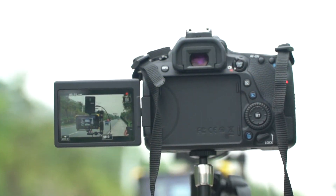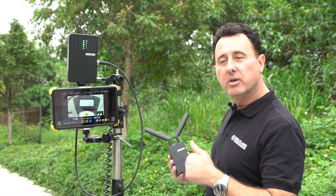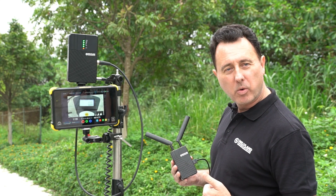I will then walk with this wheel, and the signal will be transmitted back to this receiver. You'll see it on this monitor, and that will be recorded.